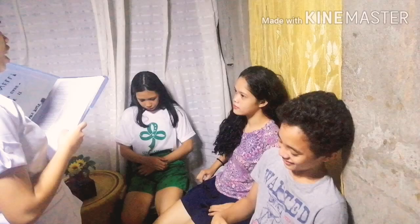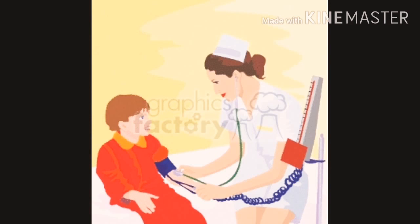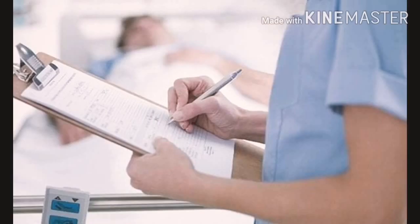Before health assessment, the nurse should conduct a classroom health lecture and inform the children on what they are to do during the assessment. 3 to 5 children at a time should be in the waiting area. Perform hand hygiene before the start of the assessment. Children should be assessed one by one from head to toe inspection, and a stethoscope must be used for heart and lung assessment. Findings should be recorded during the assessment.